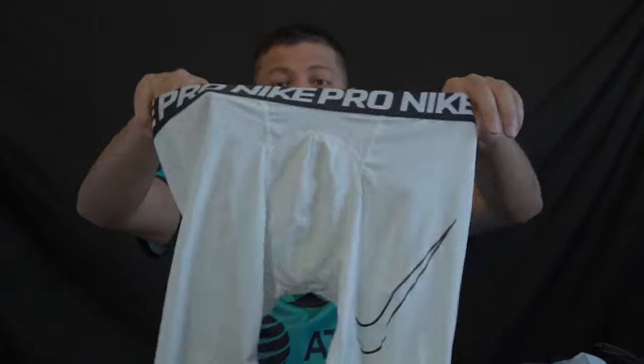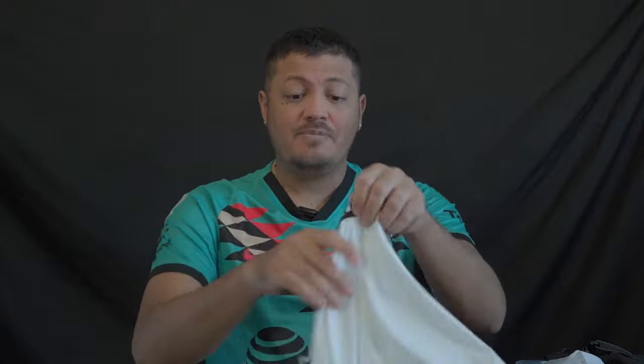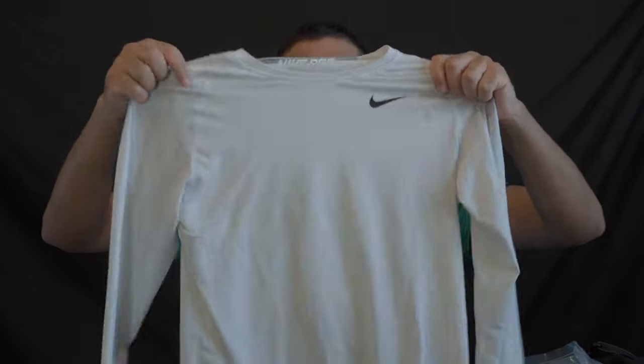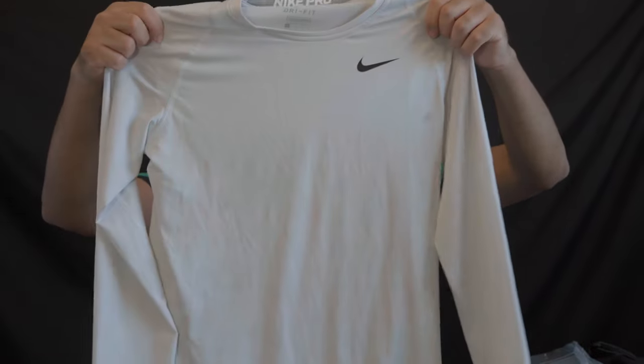Now getting into the uniform. I have some Nike Pro compression shorts underneath — if you don't have Nike Pro you can get Puma or Adidas boxers in the same material; you don't necessarily have to get Nike Pro. Underneath my top I just have a white Nike Pro base layer — keeps you warm, pushes the sweat away, does what it's supposed to do.